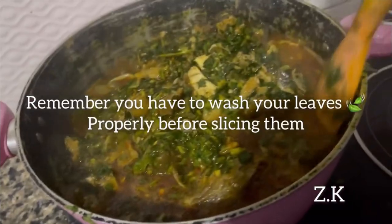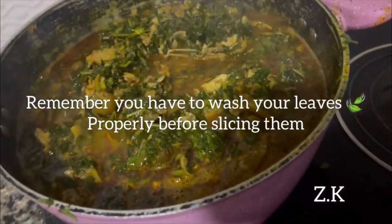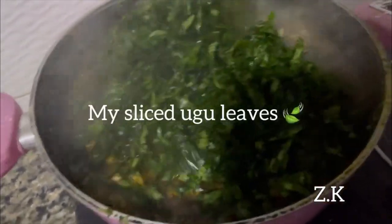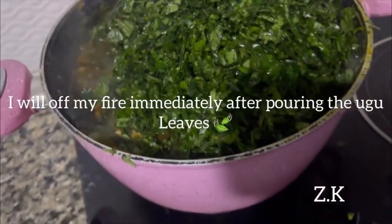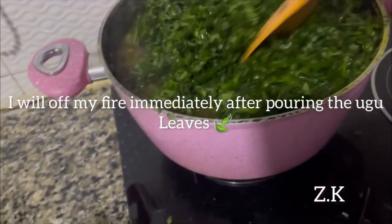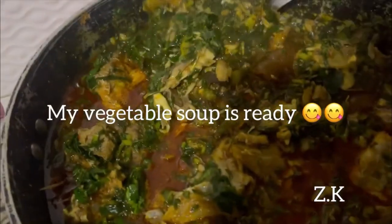Remember you have to wash your leaves properly before slicing. This is my sliced obu leaf — once I pour it in, I'll turn off my fire immediately. My vegetable soup is ready.